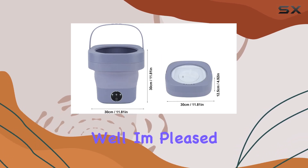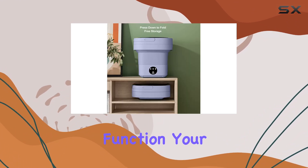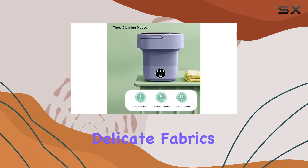But what about drying? Well, I'm pleased to report that the Fockit washer also excels in this department. With its gentle spin drying function, your clothes receive the care they deserve while still achieving that ideal level of dryness. No more worrying about damaging delicate fabrics.